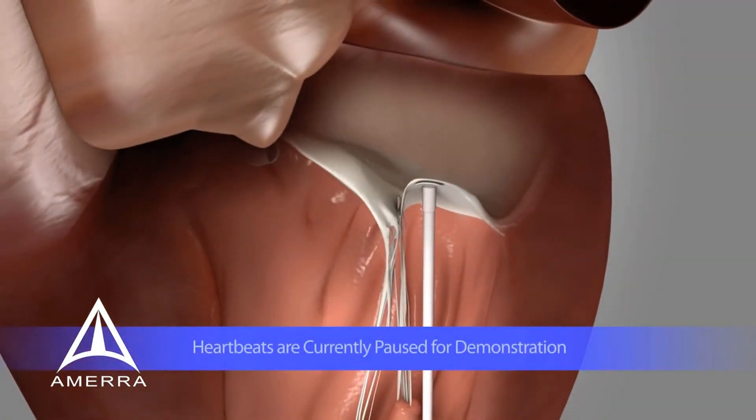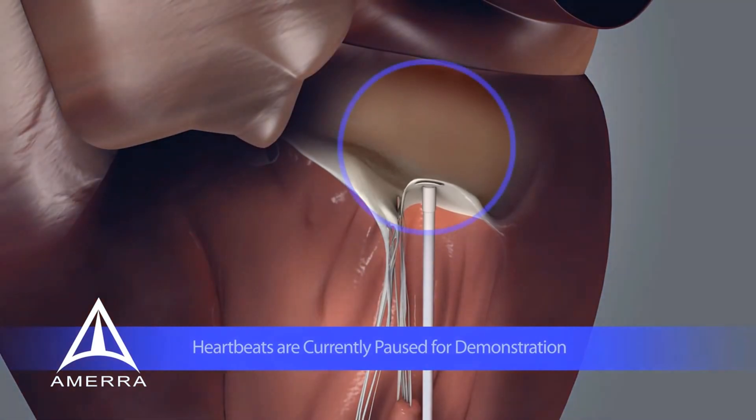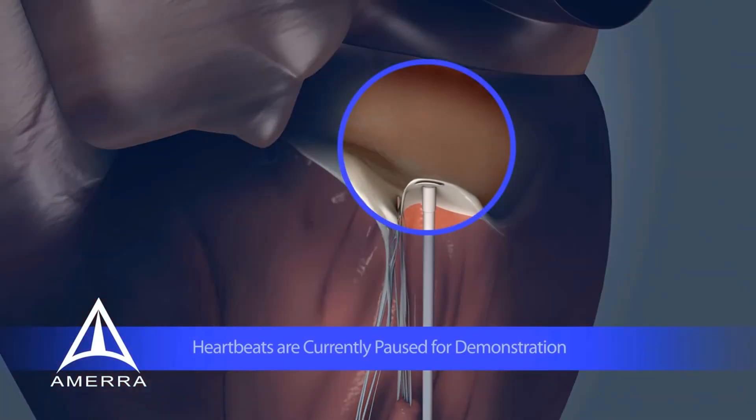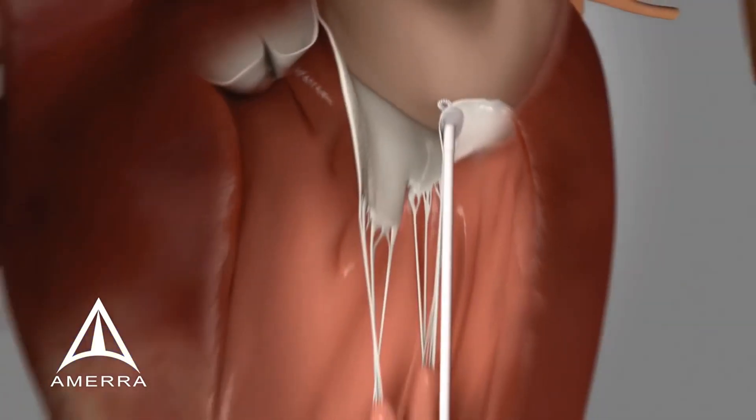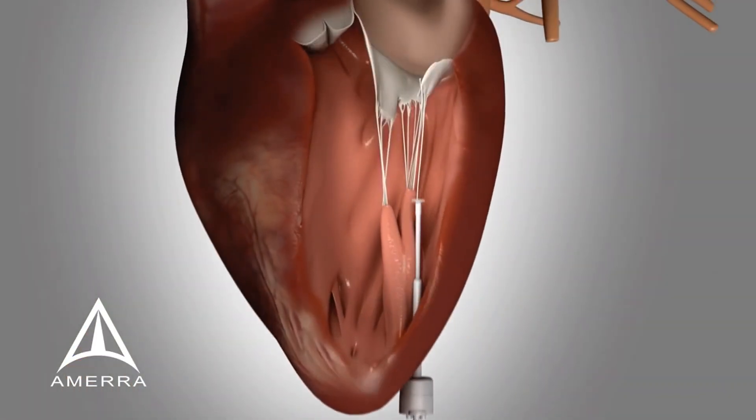When the proper positioning is confirmed with echocardiography, the operator activates the Harpoon device by depressing the plunger. A needle tightly wrapped with a preformed EPTFE bulky knot is rapidly advanced through the leaflet and withdrawn in less than one second. The bulky knot is deployed on the atrial surface of the targeted mitral valve leaflet.